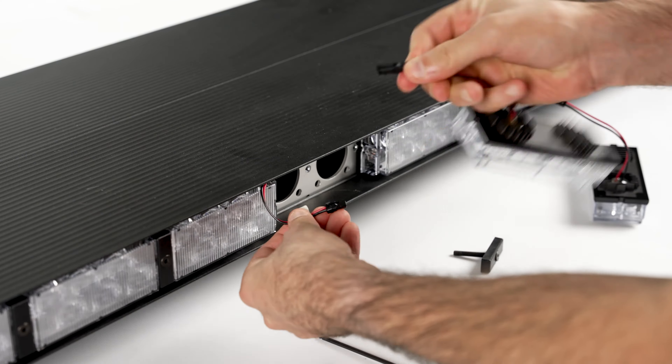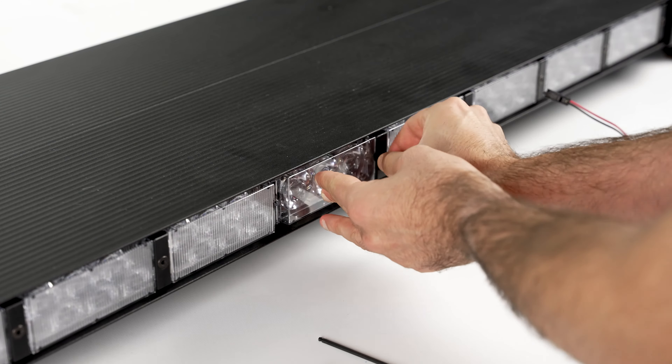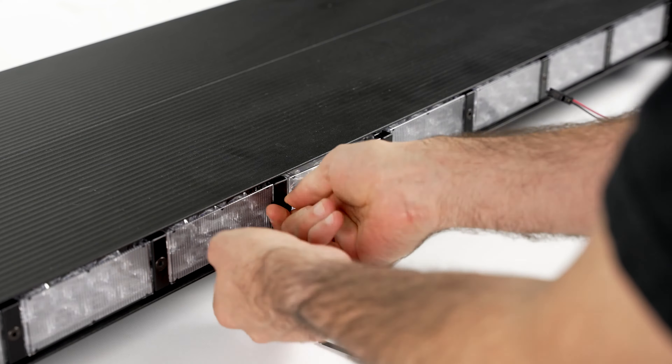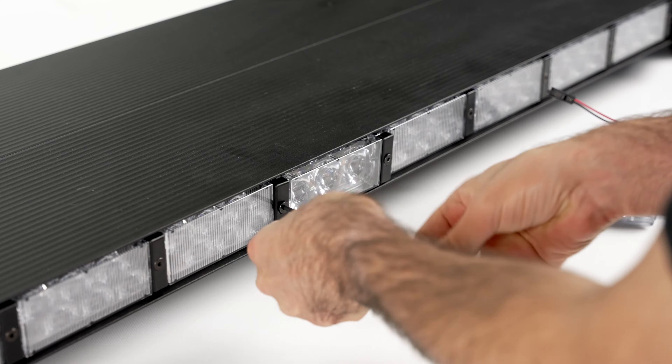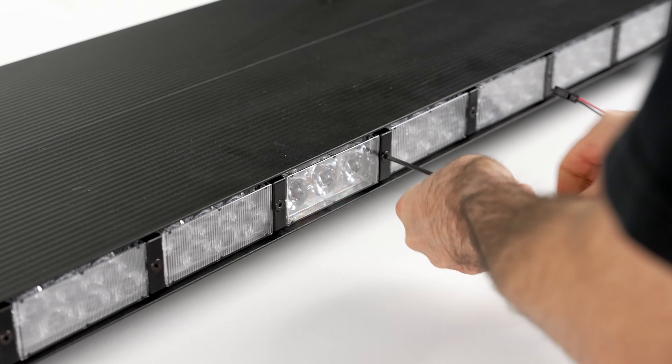LED electronics are sealed in these individual modules and can be swapped in seconds, not hours. Obtaining replacement parts takes days, not months. This means your agency can choose to keep the vehicle in service even after module damage has occurred.